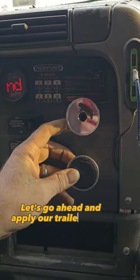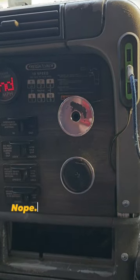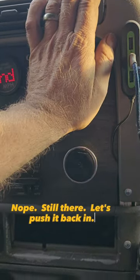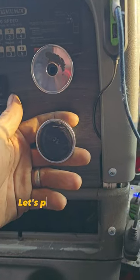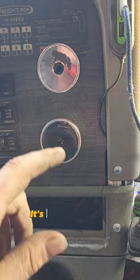Let's go ahead and apply our trailer brakes and see if the hiss goes away. Nope, still there. Let's push it back in. Let's pull out on our tractor brake, see if it goes away. There it goes — so it's the tractor.